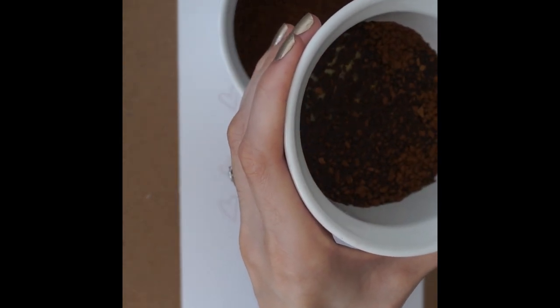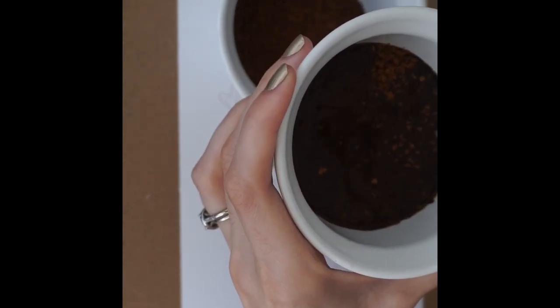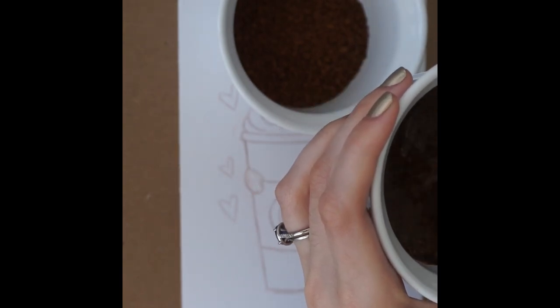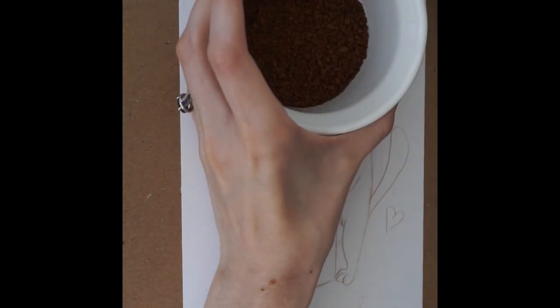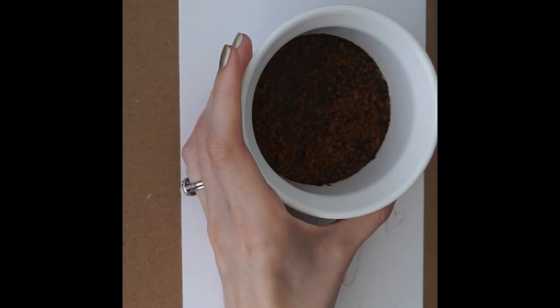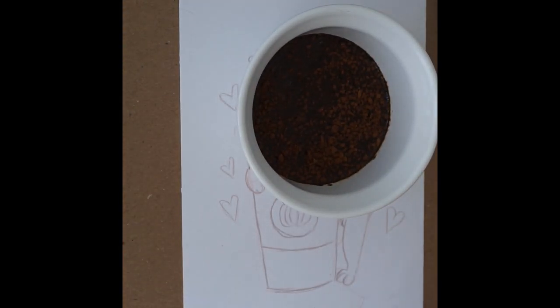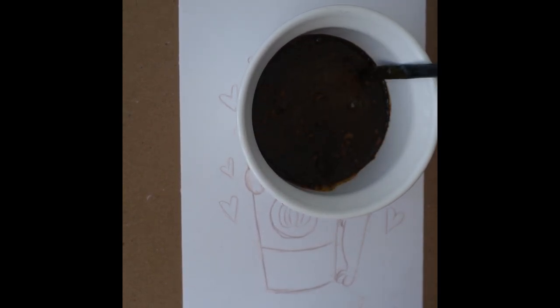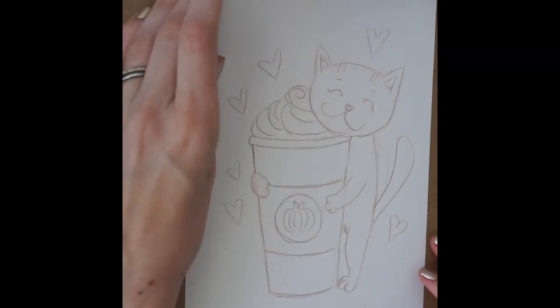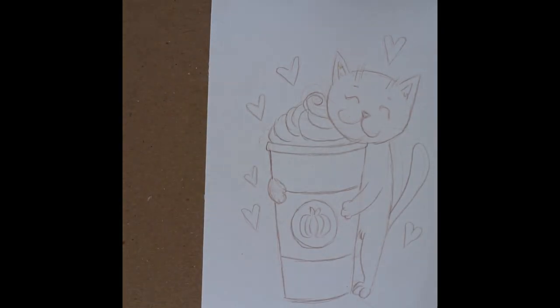I used two different solutions. The first is a lighter wash that I use first, and the second is a darker color of coffee for doing the outlines and details. For the lighter one, I did three parts water to one part coffee — so one tablespoon of coffee and three tablespoons of water. For the darker one, I did one part to one part — so one tablespoon coffee and one tablespoon water.